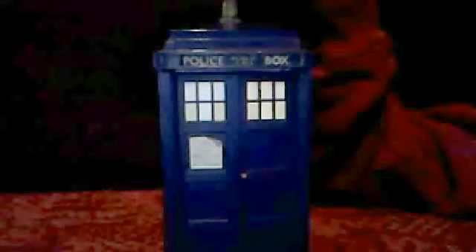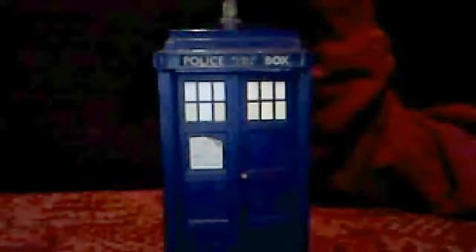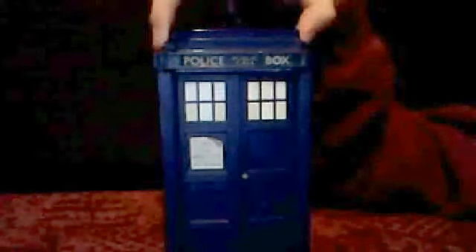Hello guys, welcome again. As I said in my last review, if you watched my TARDIS keyring, I would be reviewing this.